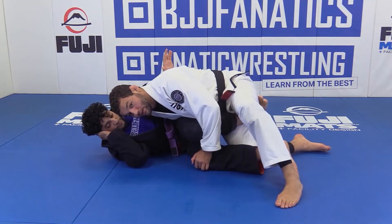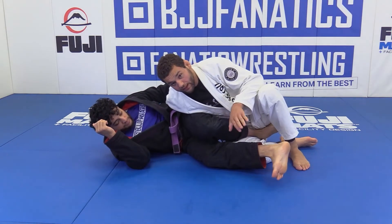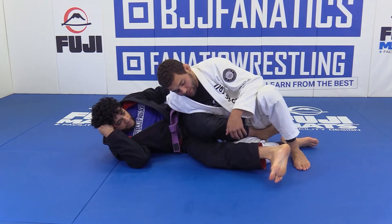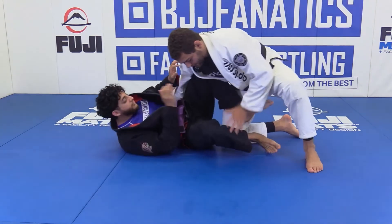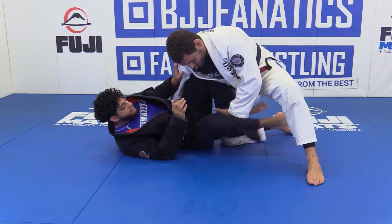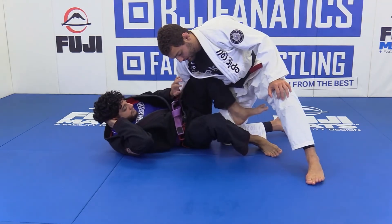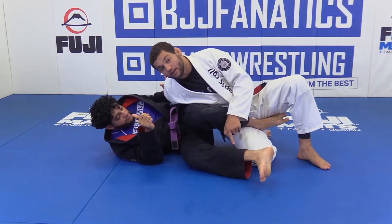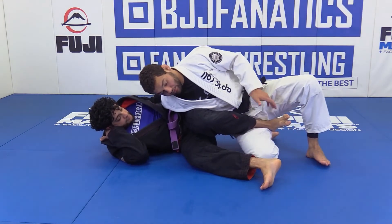As I slide my knee in, notice how his bottom leg extends. Whenever your partner's legs are extended, they will not be able to generate any power whatsoever. If his legs are bent he can make hooks and possibly recover a much better position. When I dive out and extend my knee, his leg moves away out of the angle to bother me.